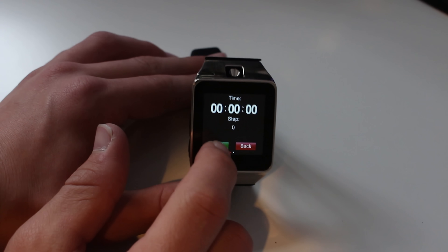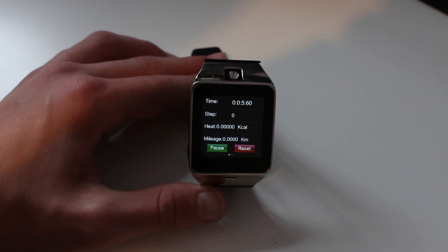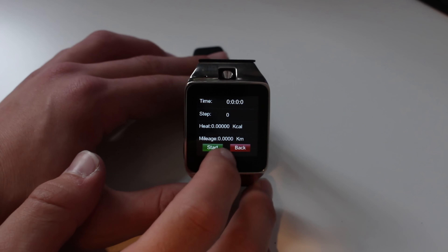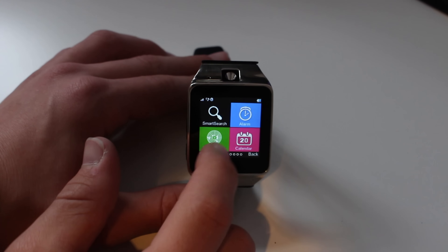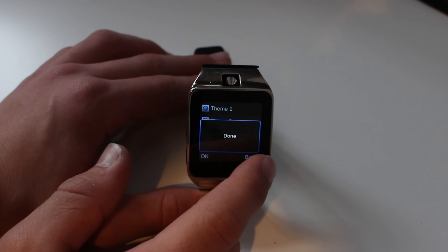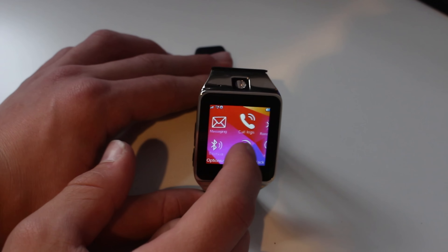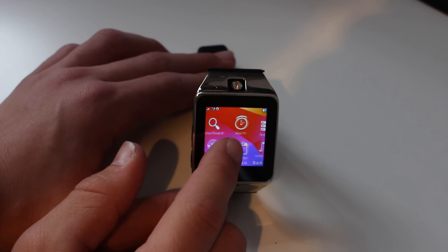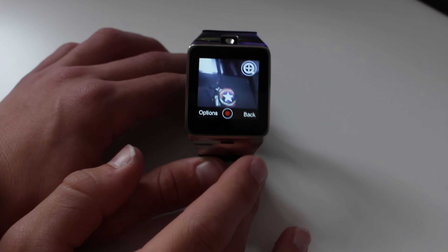A couple of other features: it charges over micro USB. The screen is actually okay. It's got a pedometer, so it'll track your steps. It's also got a sedentary reminder, so if you're sitting down for prolonged periods of time, it will warn you and vibrate — basically telling you to stand up and get some exercise. It will also do some stuff with your sleep. If you leave this on your wrist while you sleep, it will actually track your sleep and whether you're sleeping well or not based on your movements.